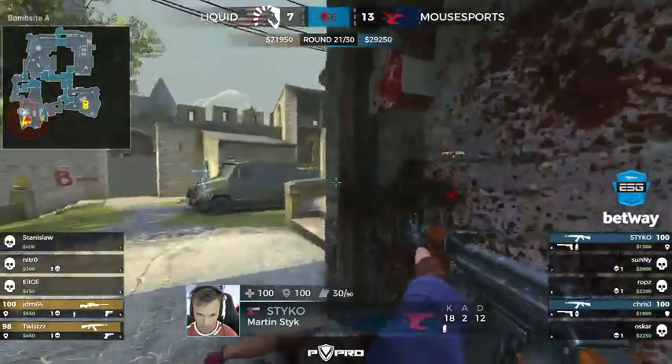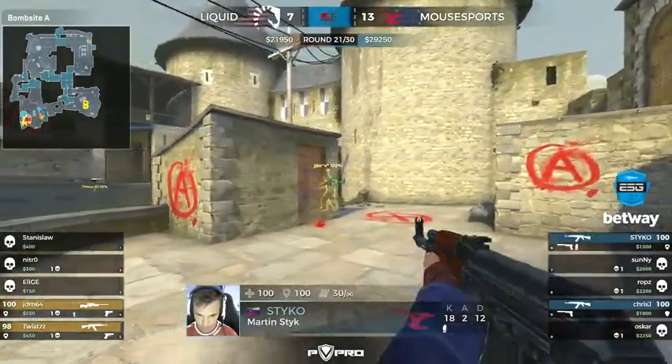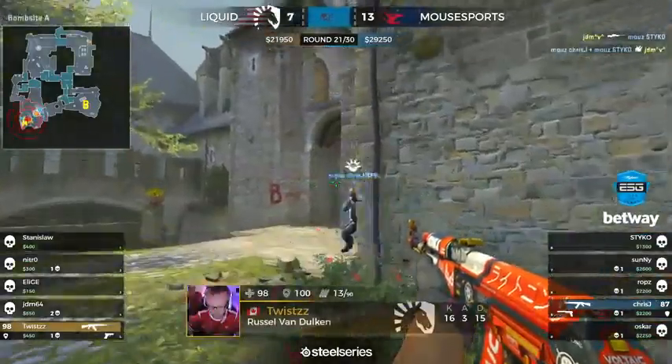He faces towards long but knows the twist will have his cross — the flash isn't great. Gunting, JDM twist, sees him, going to give him the warning: JDM, behind you! And JDM hits it.